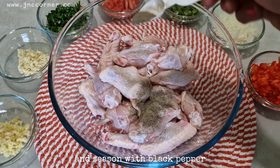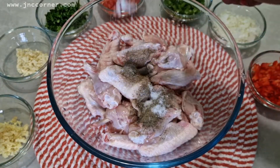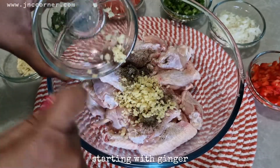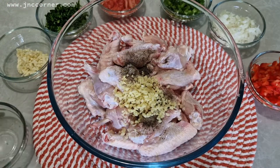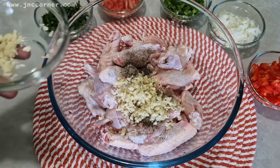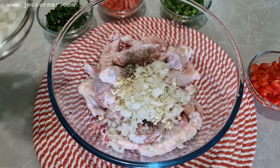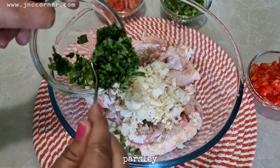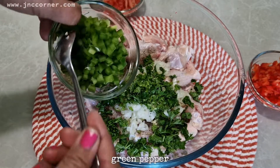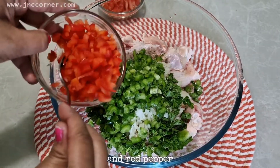To start with, put the chicken in a bowl and season with black pepper and salt. Then put the other ingredients starting with ginger, next garlic, onions, parsley, green pepper, and red pepper.